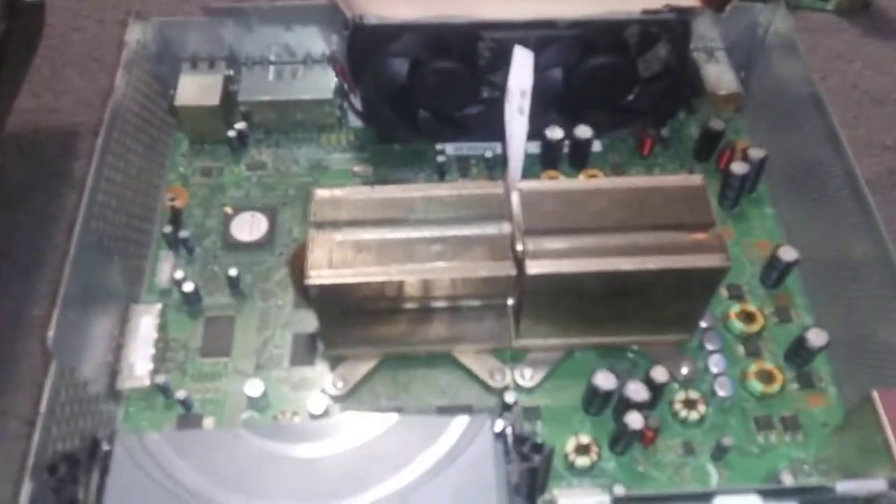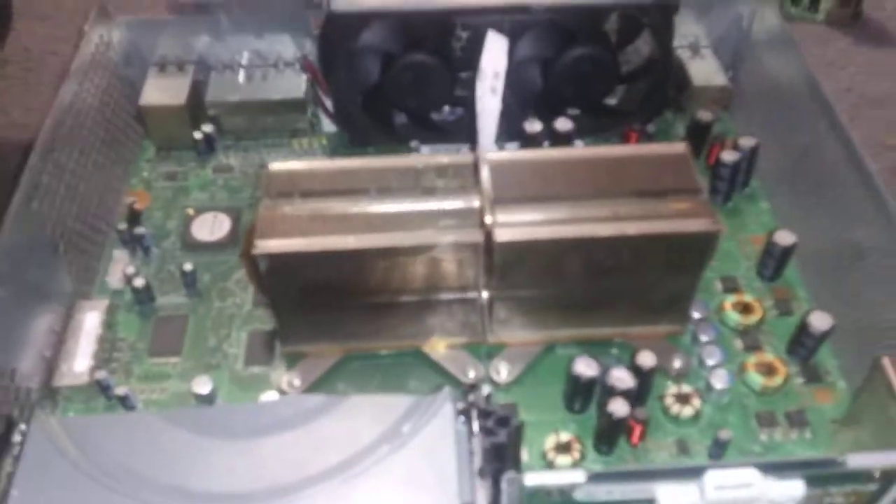I made a little divider so each fan cools one heat sink — that fan cools that one and this fan cools this one. It works really well. I soldered all of these together and used heat shrink wrap so there's no shorting.